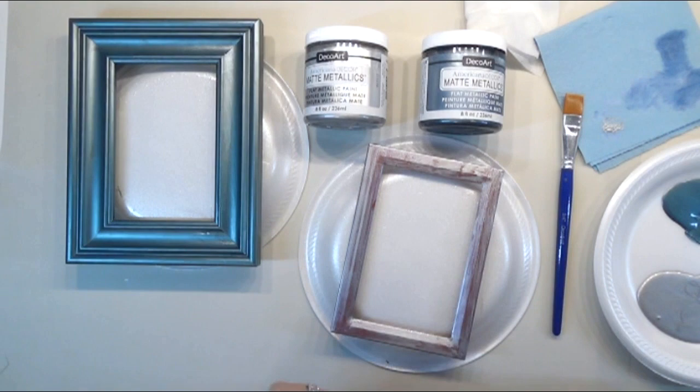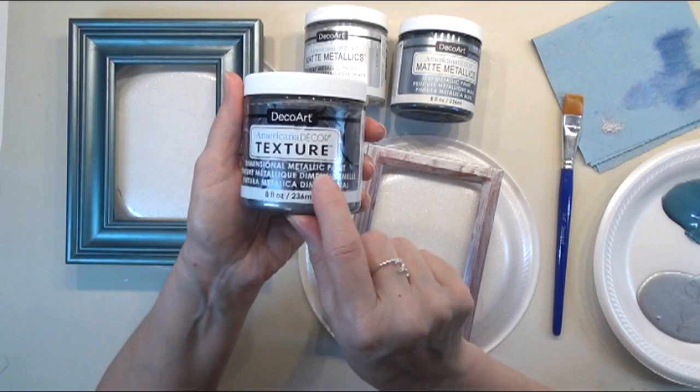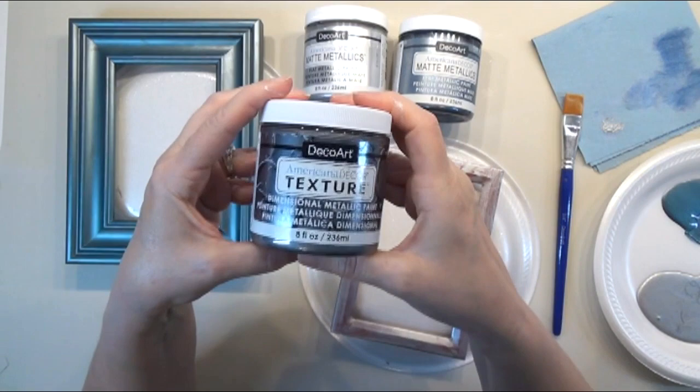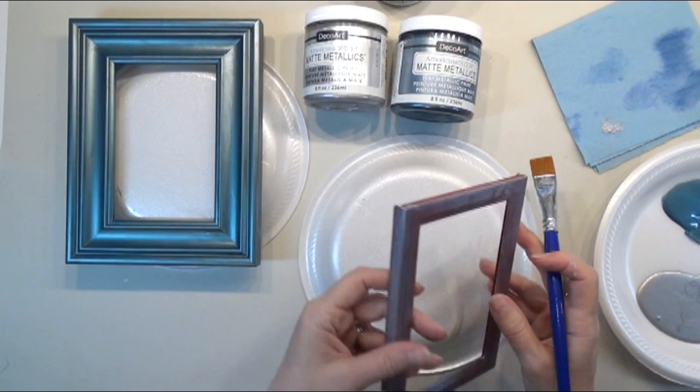I'm going to get mine dry, and then we're going to come back and apply a second coat on here. I quickly dried mine with a heat tool, but I wanted to bring in this one and show it to you. They also have this in a texture — a metallic texture. Oh my gosh, I cannot wait to use this. I just got this and haven't used it yet. I am so excited to use it. Textured metallic — I know I'm going to love it, I'm going to absolutely love it.